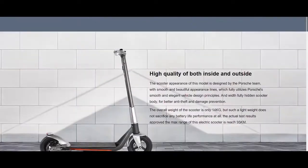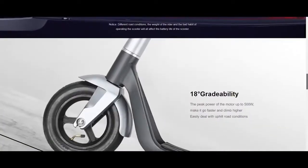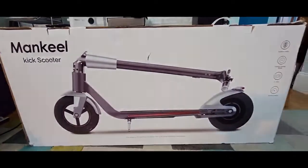Today we're looking at the new electric scooter — this is the Mankeel Silverwings model. This should be a compact and very sleek kick-push design scooter. This thing is pretty light. Let's see what's inside and let's go over the specs.